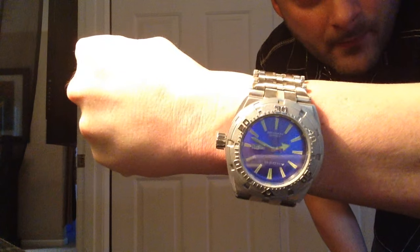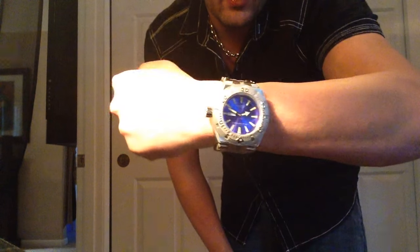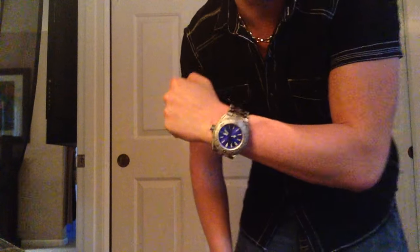Here are a couple more close-ups — you can see that royal blue face, and that band with its really intricate, amazing, aggressive look. I also want to show you the exhibition window real quick. It's not the prettiest exhibition back I've seen, but it does show off that Seiko movement.